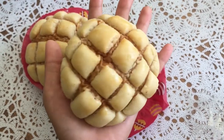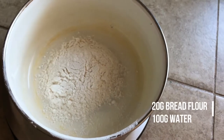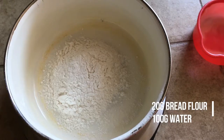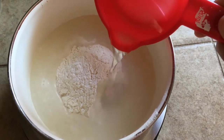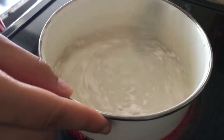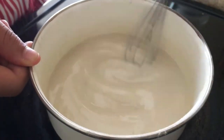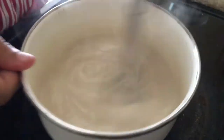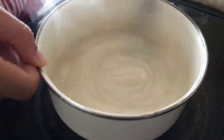Hey guys, I'm back. Let's go ahead and get right into the recipe because this video is pretty long. Start out with the tangzhong: in a small saucepan add 20 grams of bread flour and 100 grams of water and cook that over medium-low heat for 3 to 4 minutes. Once it starts to thicken into a paste consistency, turn off the heat and set it aside. All this while you want to use a whisk to whisk the mixture constantly.